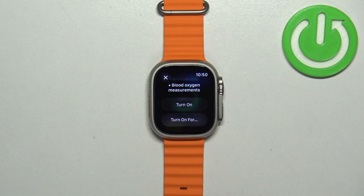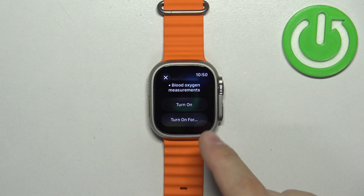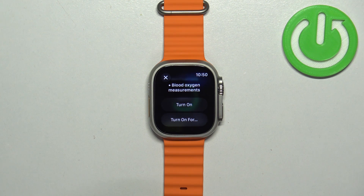If you tap on 'Turn On', it will enable the power saving mode and it will stay on until you turn it off. If you tap on 'Turn On For', it will allow you to select the duration — for example, you can turn it on for one hour or similar durations.